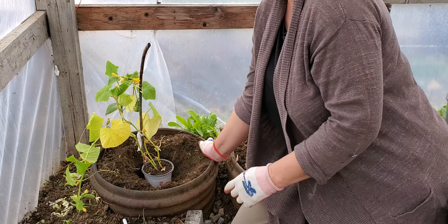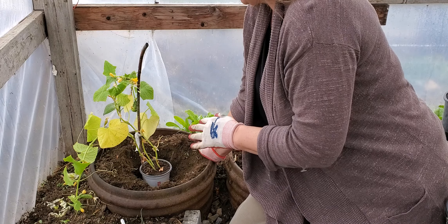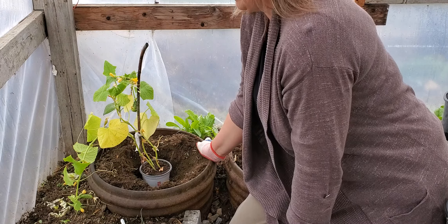Hello, today I am talking about vertical gardening and string training. I am going to be using these cucumber plants to show you how that's done.